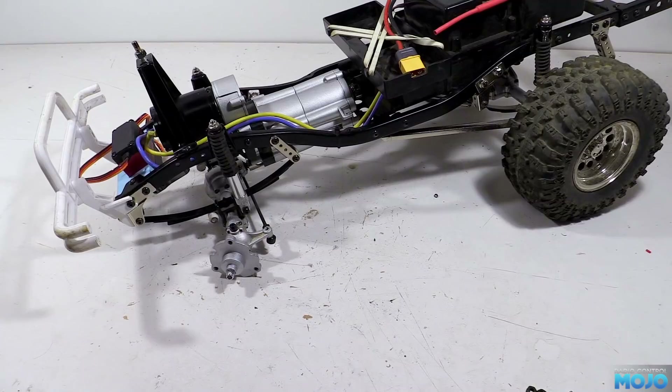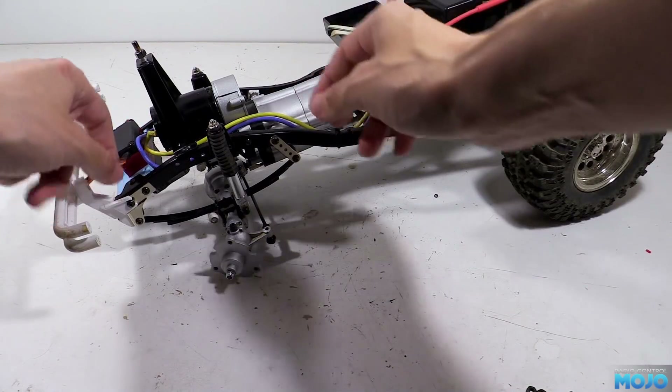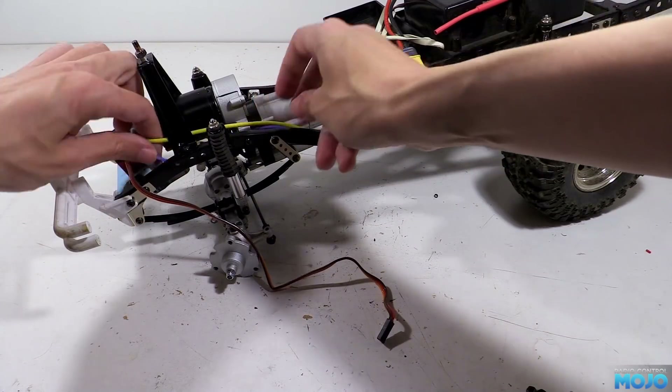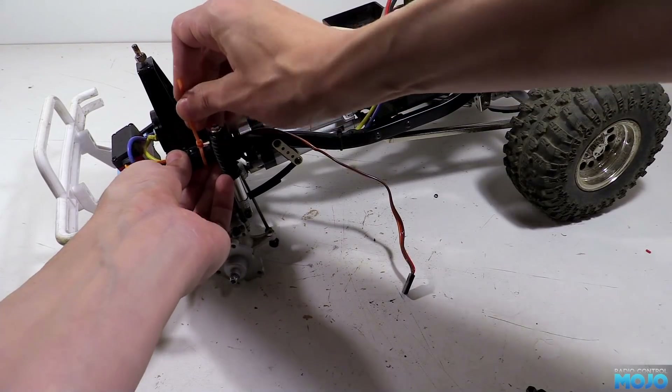Well that looks pretty tidy I think. The servo wire and motor wires need to be tied up so they don't get caught up in anything. A couple of zip ties is all we need to do the trick.